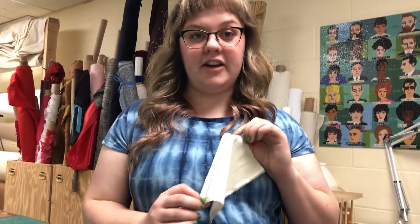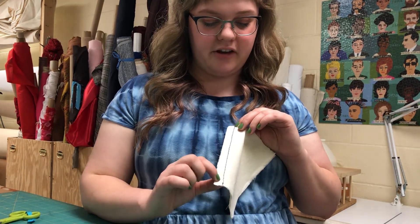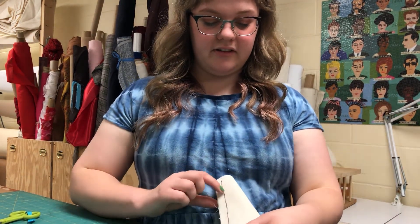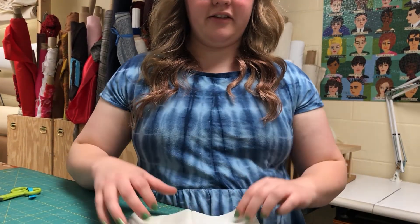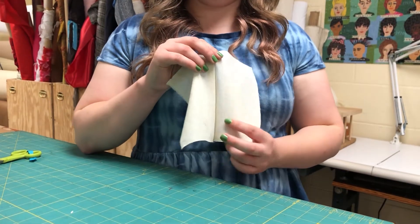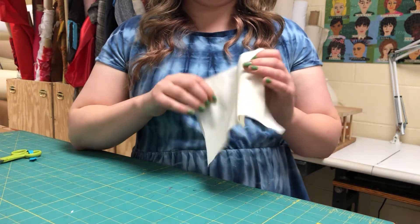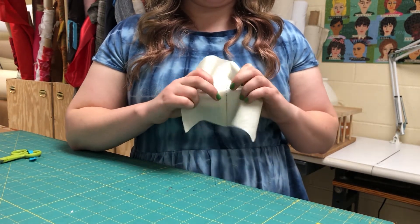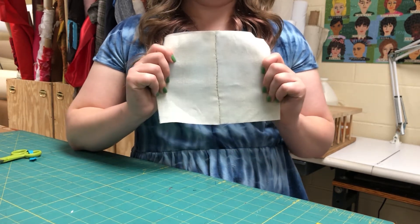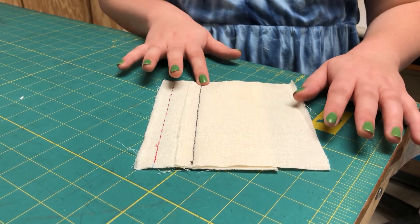This is our finished seam. On the front you can see all of the individual stitches meeting up with each other; on the back you can see how they overlap. If you open and press it — which is how we almost always want to finish seams — you can see the stitches are a lot closer together than with the running stitch, so it's a lot stronger. Here we have our finished running stitch and our finished backstitch to compare.